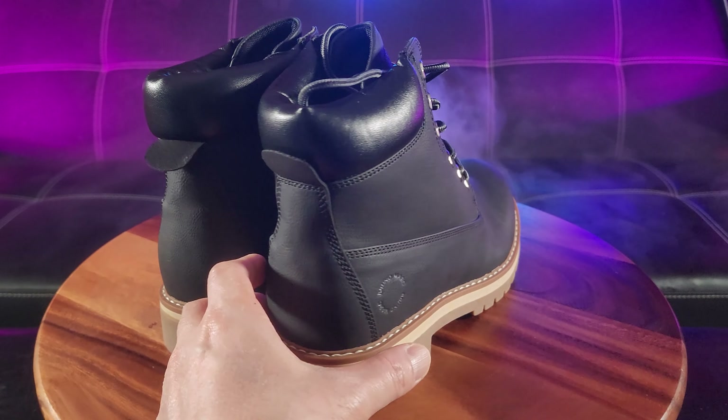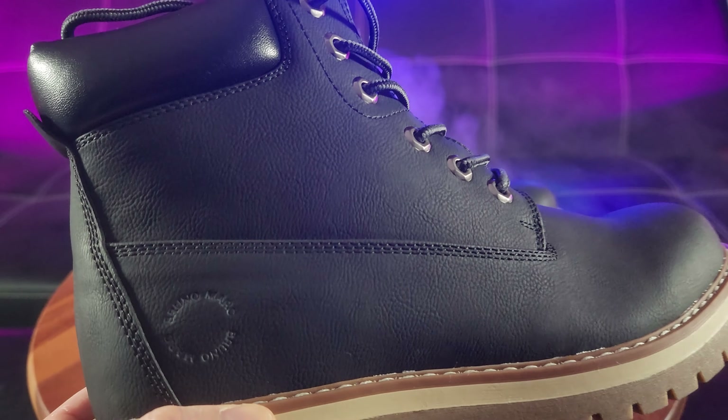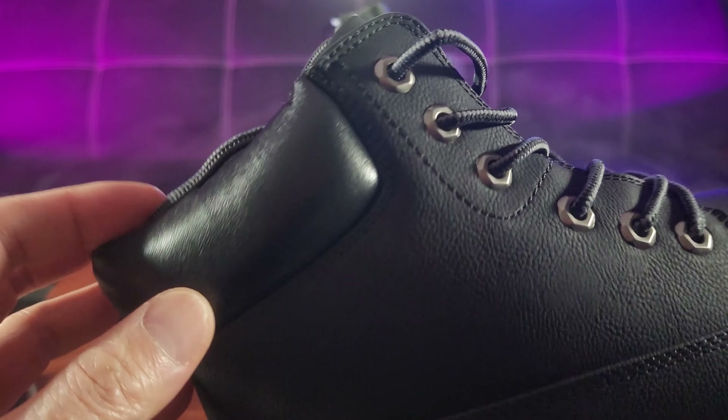So this is the black colorway. There are quite a few to choose from — you have a classic brown and of course the wheat color, and I believe even the option of a standard or mesh lining.